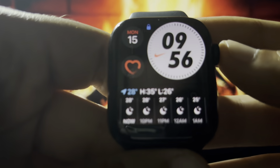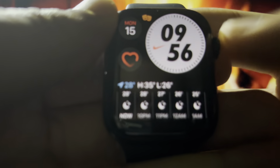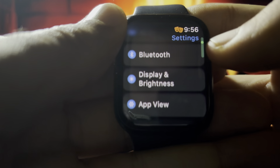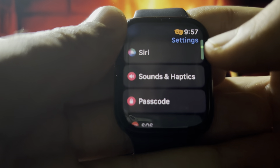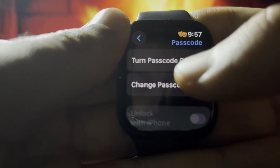Sorry, I need to open my smartwatch again. After that, go into Settings and scroll down until you find the Passcode setting.